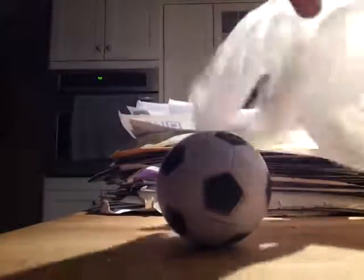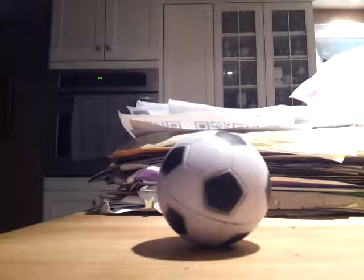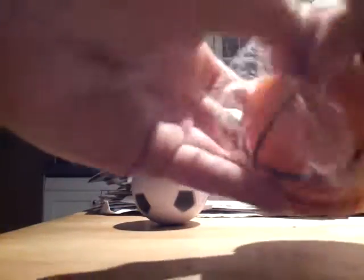Oh, that's good. Darn it. Now we have one more squishy. Let's get that away. And it is going to be... How do you open this?